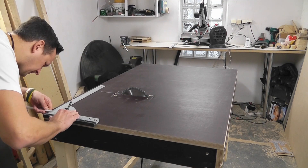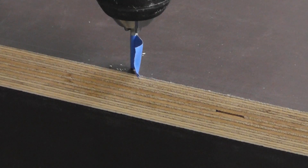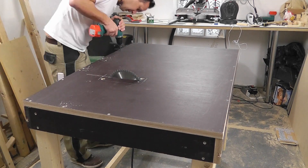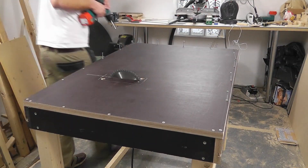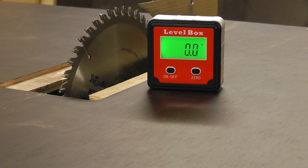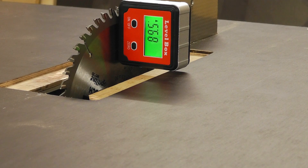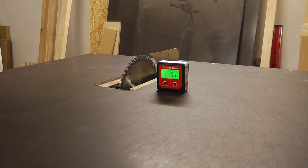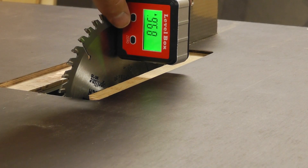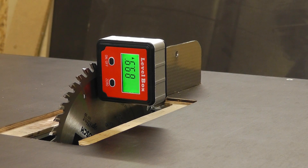Now I'm finally able to screw on the table top. I marked where the substructure is underneath, pre-drilled holes, and countersunk them. Now that the main table is finished, it's time to adjust the blade. With a digital protractor, you can precisely adjust the blade — first set it on the horizontal tabletop to calibrate zero, then put it with the magnetic side onto the blade. In my case, the blade tilted half a degree to the right, so I adjusted the saw until the blade stands 90 degrees to the table.